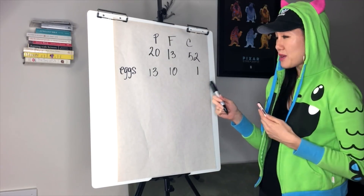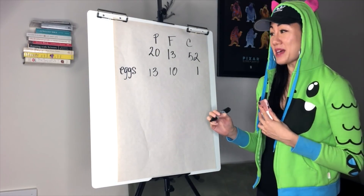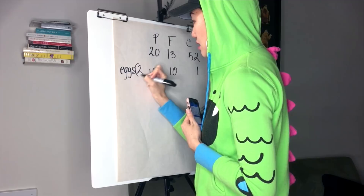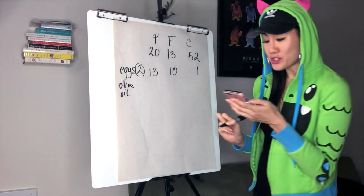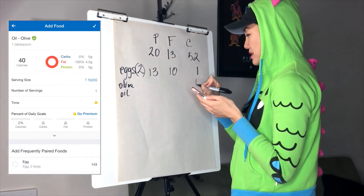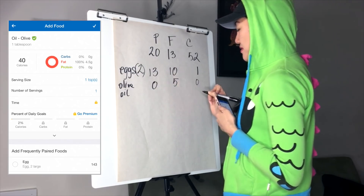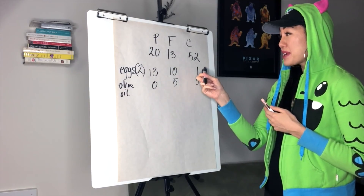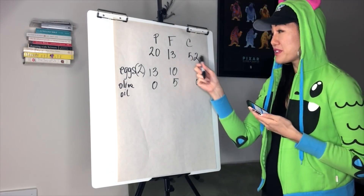If I make my eggs sunny side up, I'm going to need a little olive oil. I'll search for olive oil in MyFitnessPal. One teaspoon of olive oil has zero carbs, zero protein, and about 5 grams of fat. So now I have about 13 grams of protein and 15 grams of fat — I'm pretty covered there — but I have no carbs. I need to decide how I want to fulfill the carbs I need for this meal.